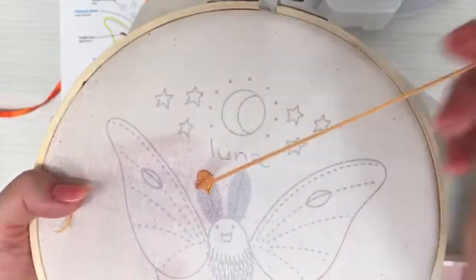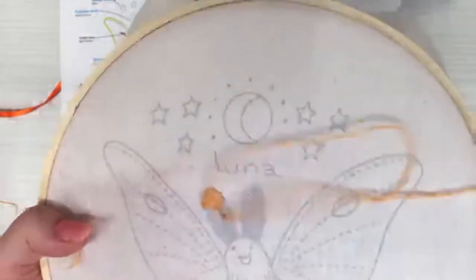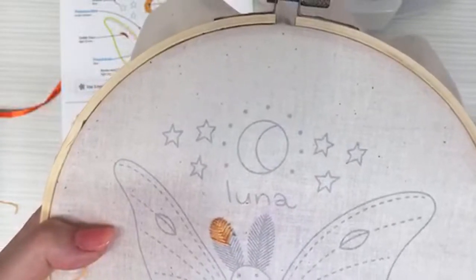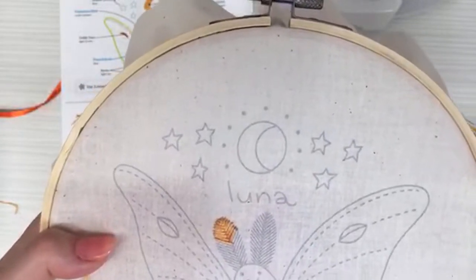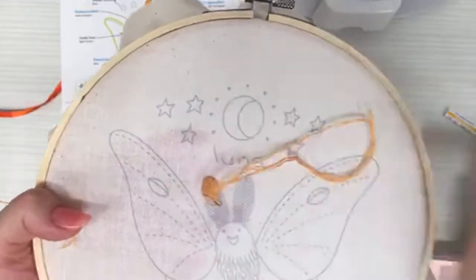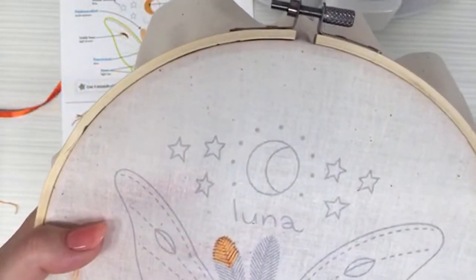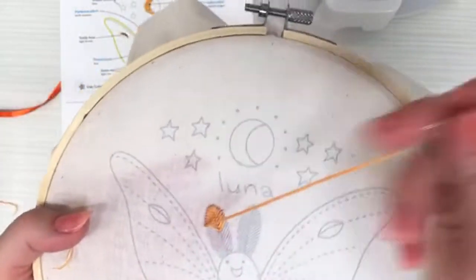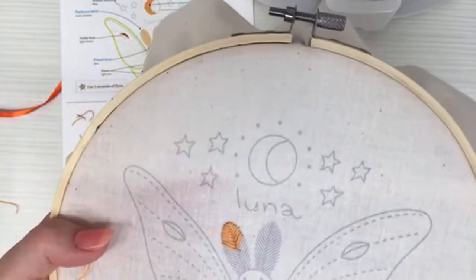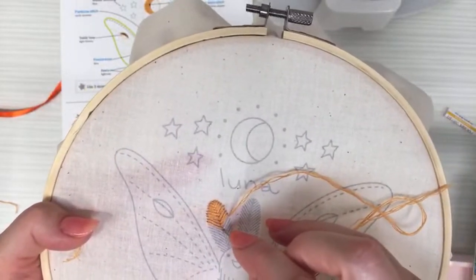I was really excited today to get working on the luna moth — this fishbone stitch in particular is just so sweet. It's been a fun weekend hanging out with family. There was an air show in town and we got to see a ton of airplanes in formation flying over, which was pretty neat.